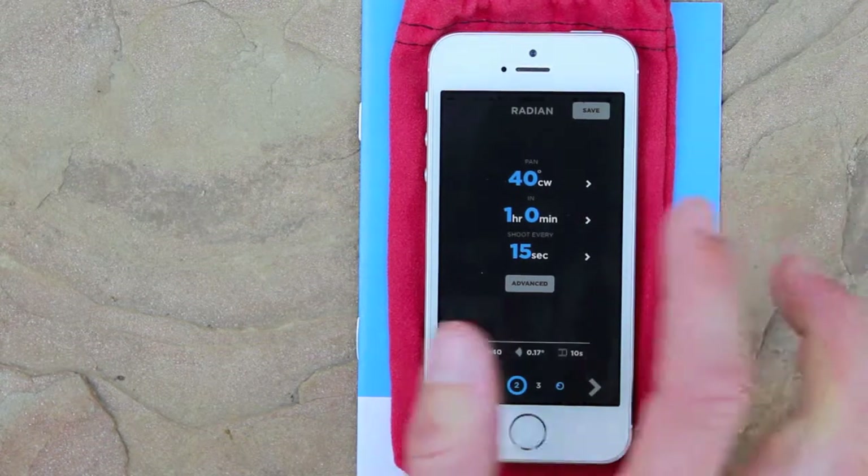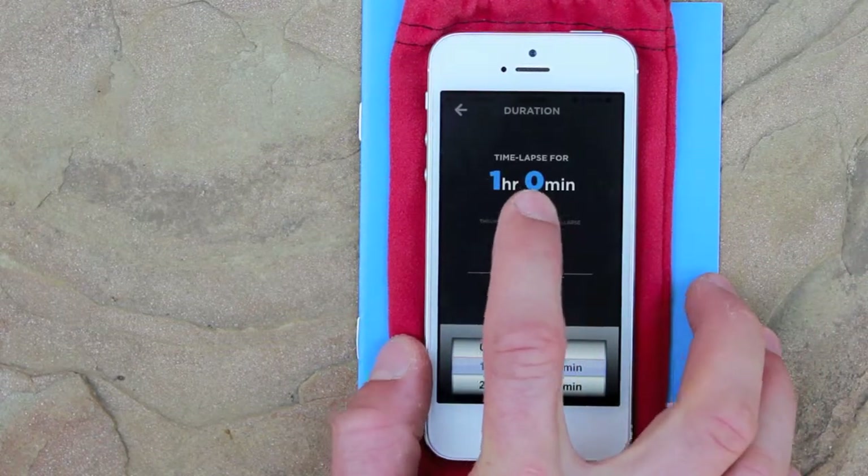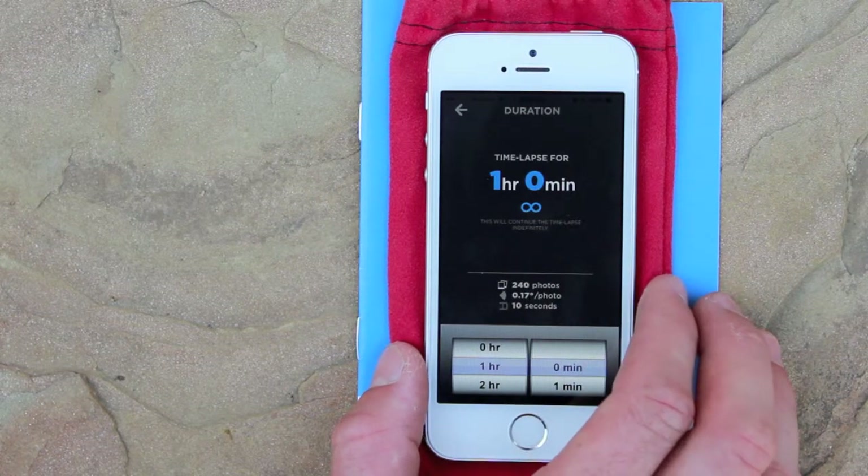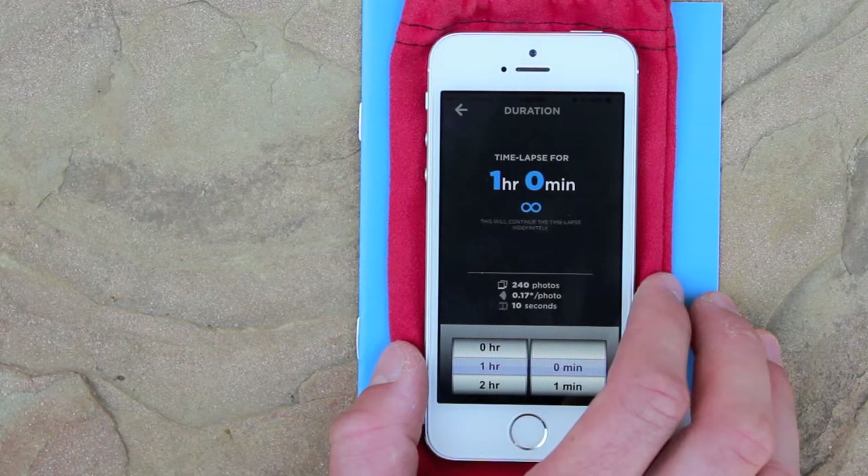If you don't want your time-lapse to stop after an hour, just press duration and tap the infinity button so that it's light blue. That way, your time-lapse will keep going after one hour and will continue until you turn Radian off.